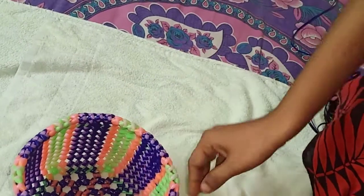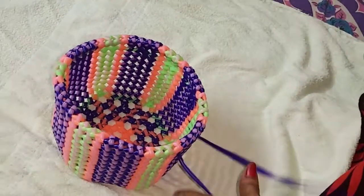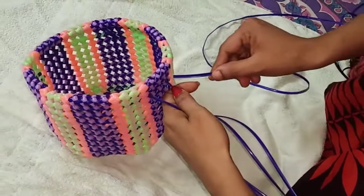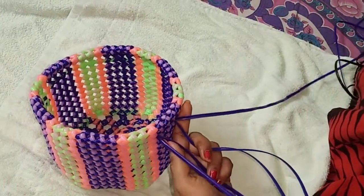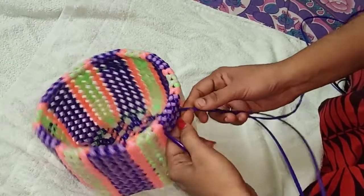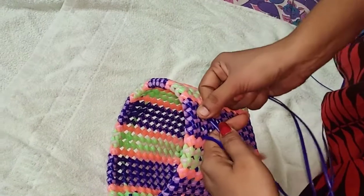Do it evenly. Now we are going to use running wire. Running wire is used. You can use one side. You can use this side. You can fold here. You can change the side.